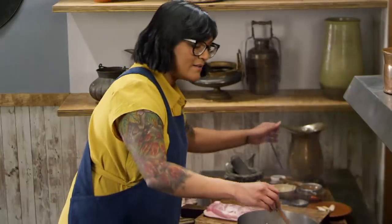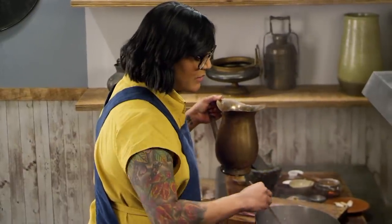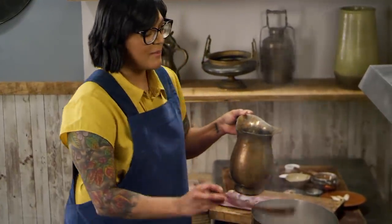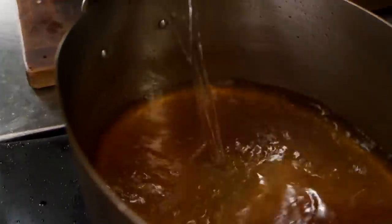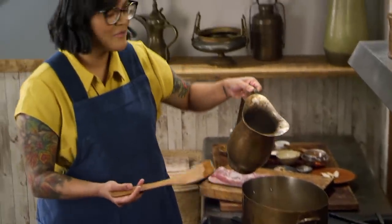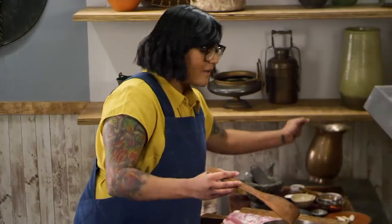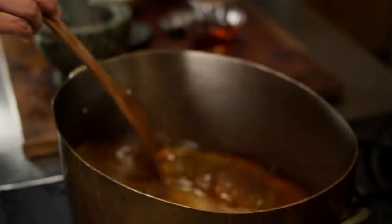I'm going to have my water ready to deglaze because it's going to go pretty fast. It's smoky and sizzly, and now it's time. Step back when you add the water because it's going to splatter. And now all that's in there is the water, the sugar, and the oil. But because we took the time to caramelize that rock sugar, it already has a really nice color to it. And now everything just goes into the pot.